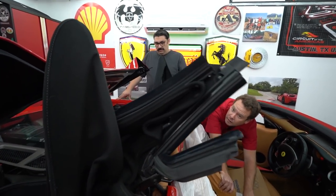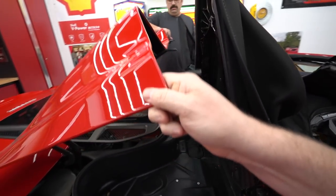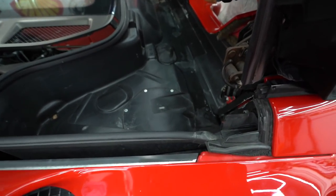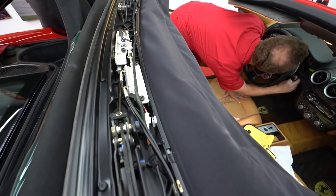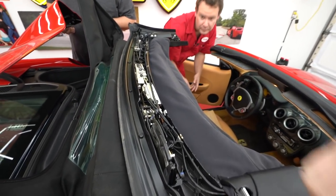We raise the top just partway and stop at the right position. There we go — now we can get to the fuel pumps. You can actually see the hydraulic fluid right there on that block.